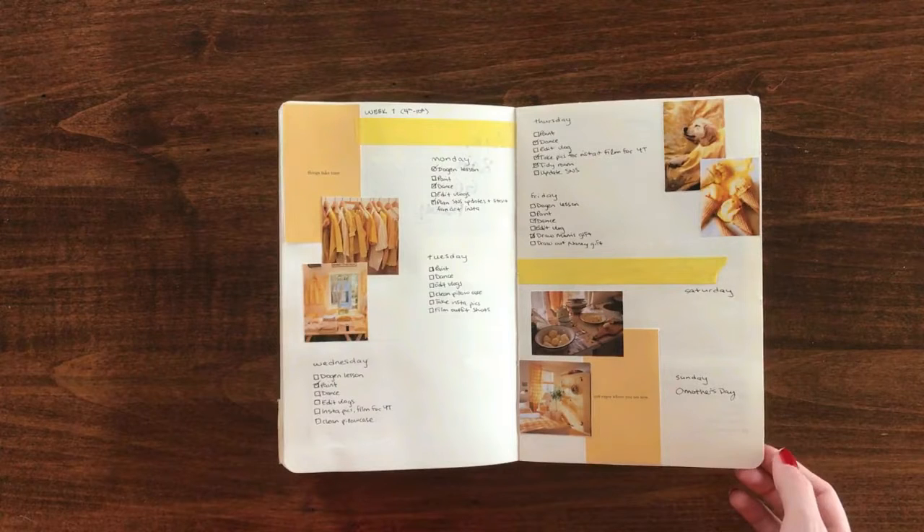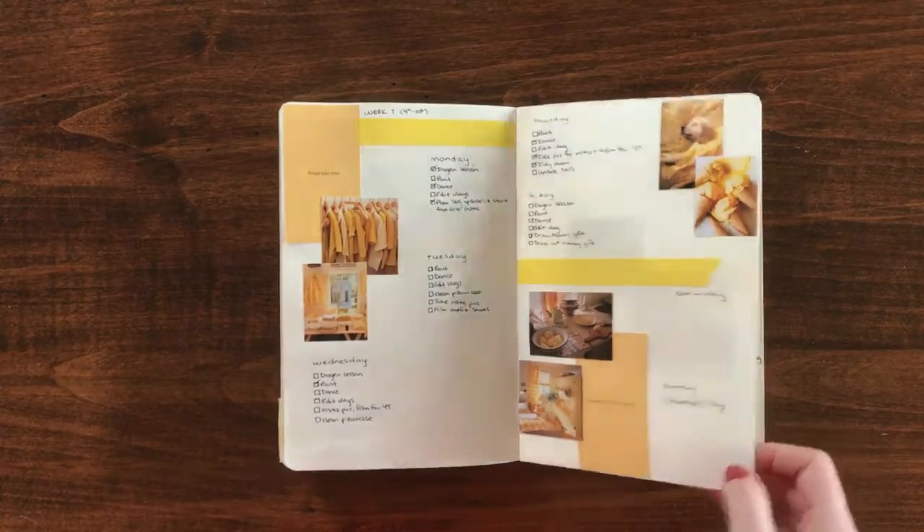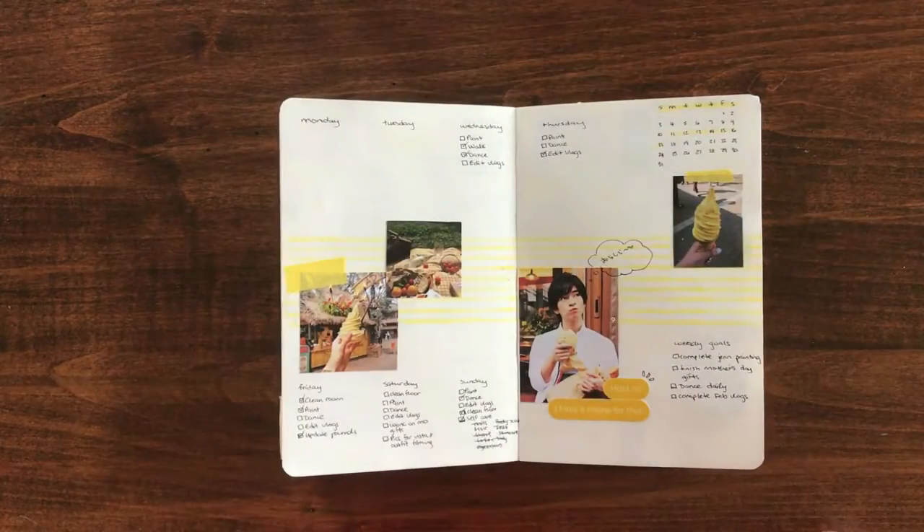There's just something so refreshing about blues and yellows. For the remainder of the pages I used mostly yellows. On the third week I used a picture of Chinen Yuri, who is also a member of Heisei Jump — he's my favorite. This picture has a lot of yellow tones to it, so it fit really well with the general vibe I was going for, and so I included him even though the opening page was a picture of Yamada.